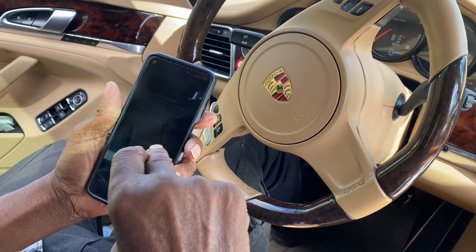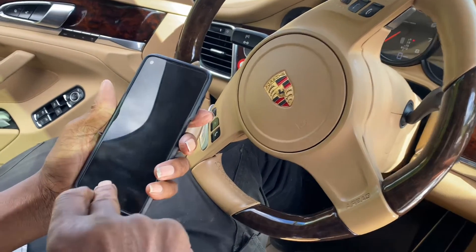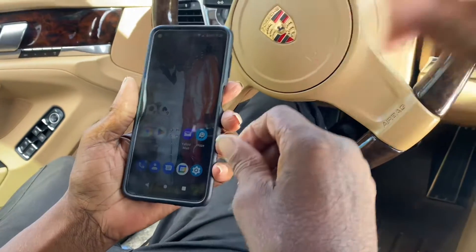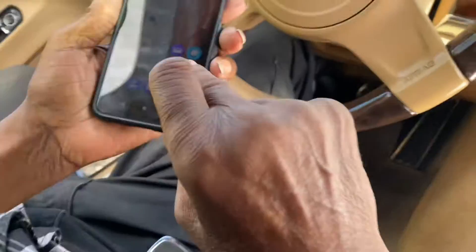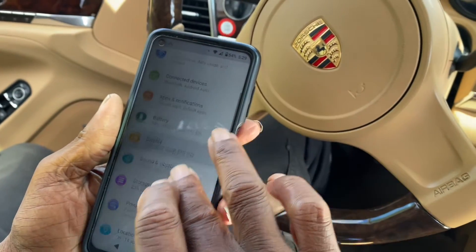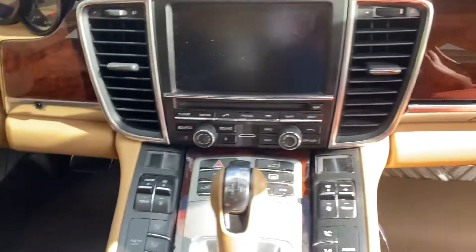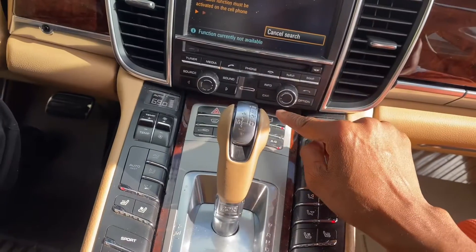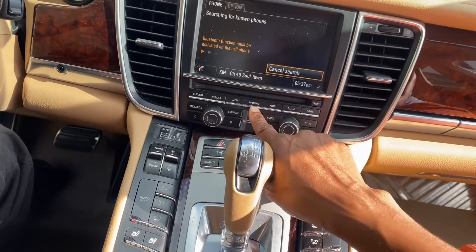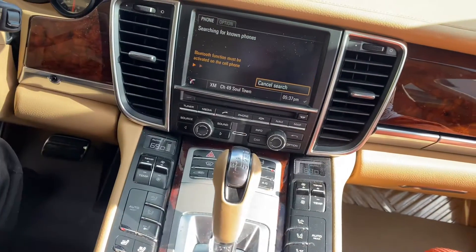First you have to turn on your phone. Why is your screen so dark? Go to your settings and go down to the bottom where it says connected devices — open that. We also need to turn the car on. Bluetooth must be activated via cell phone, so we pressed the phone button.